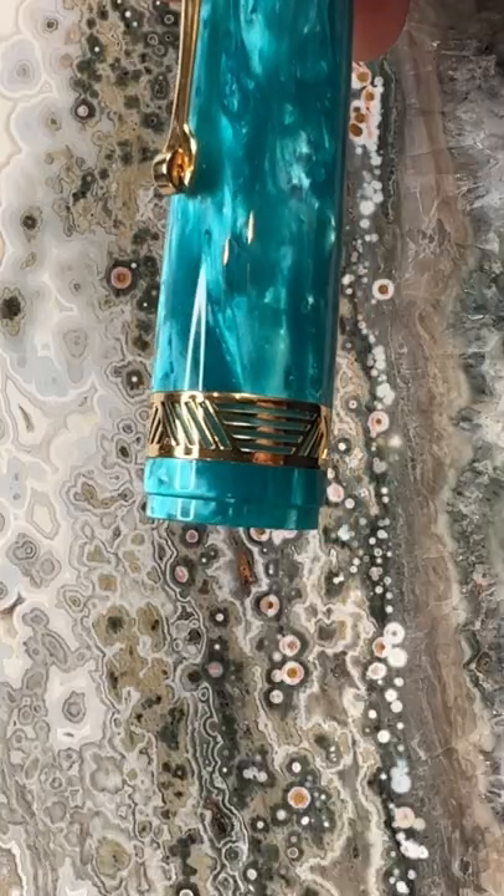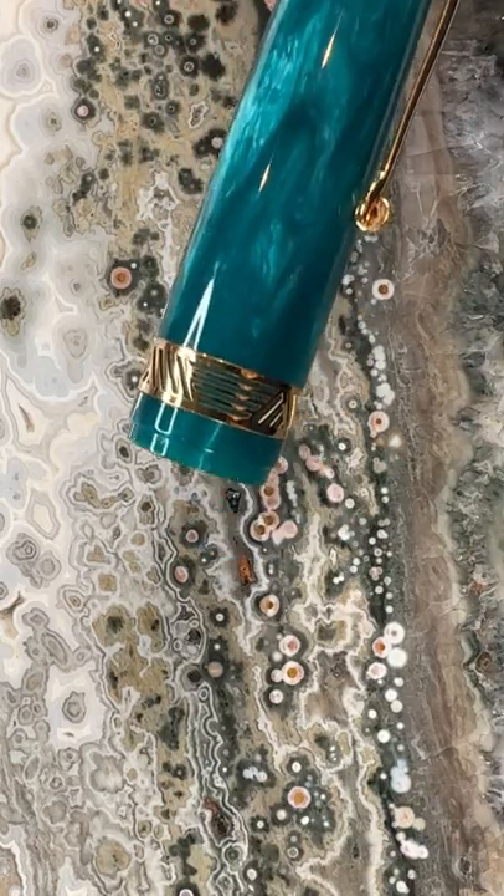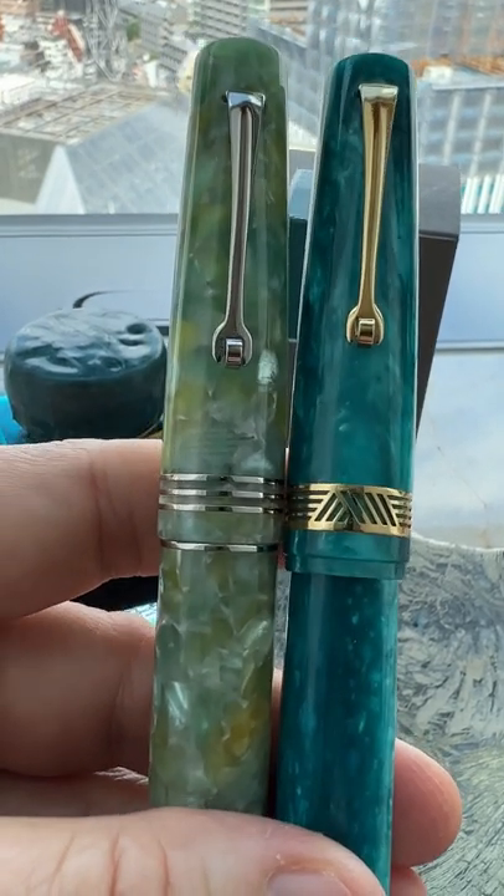The cap band looks like Art Deco, but it's called Geometric Art, and you can see the little bit of the lip on the bottom. Here it is next to the Memento Zero Jade.